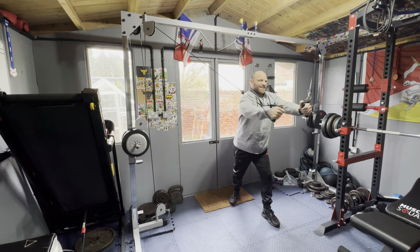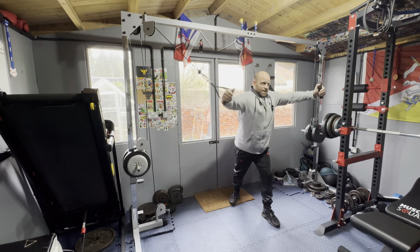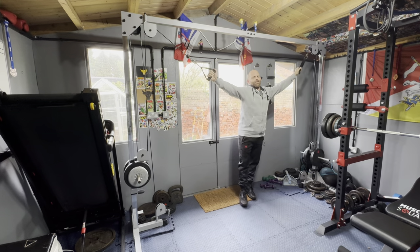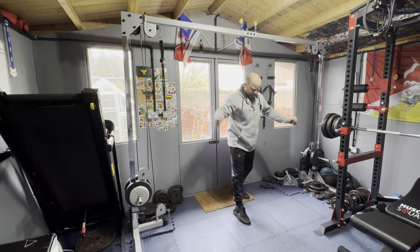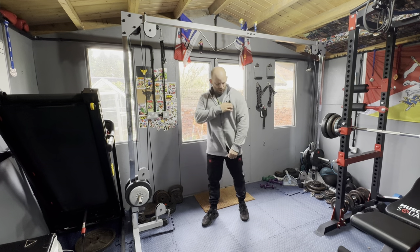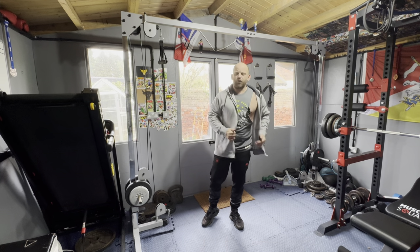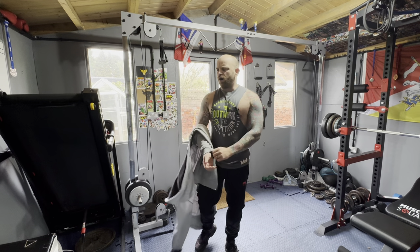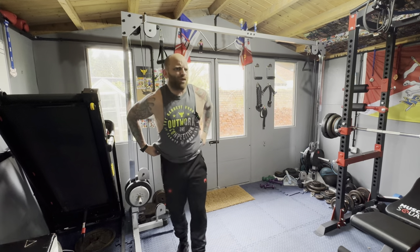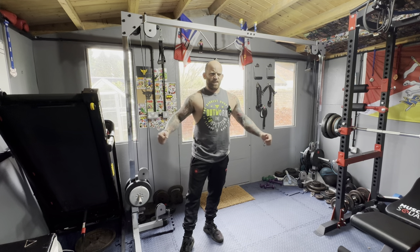I'm losing form a bit now on this last set. People talk about having perfect form, and I think if you're starting your first exercise rocking backwards and forwards, it's rubbish. But if you lose a bit of form deep into your fourth set — so what? Sometimes that happens. Don't do it on purpose, don't lose form because you've made it way too heavy, but if you're losing form because you're beginning to fatigue, that's not the end of the world.